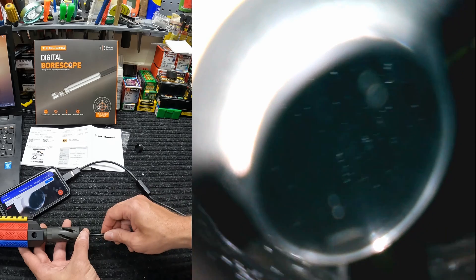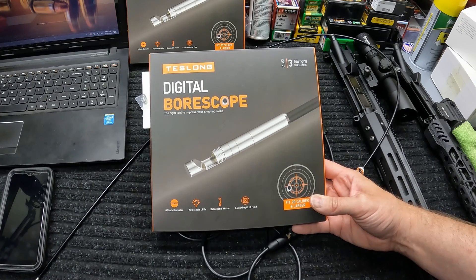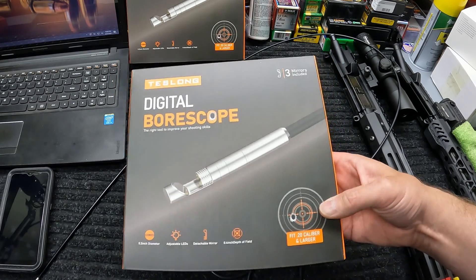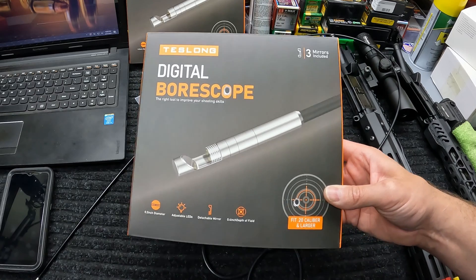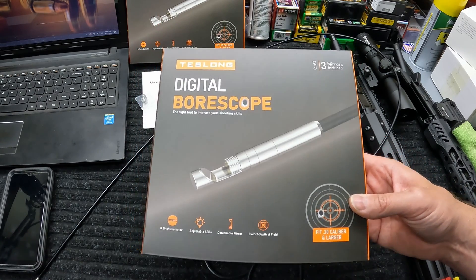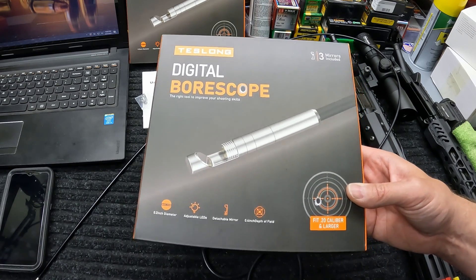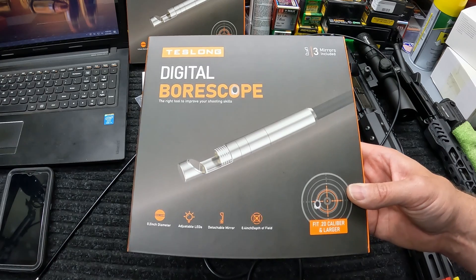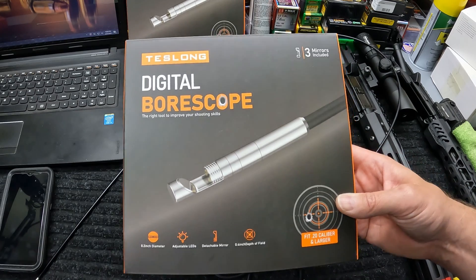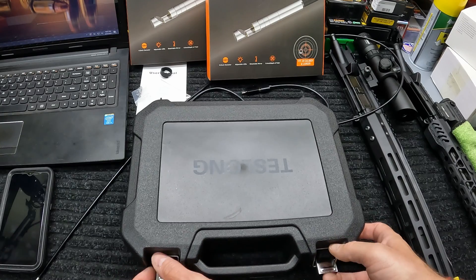So like I say, you can use your phone, a tablet, whatever you can plug a USB or USB-C into. That's pretty much all there is to the Teslong bore scope. I think it's a really neat tool — I had actually considered buying one of these in the past for lining up gas blocks with gas ports. I've actually had my dad's gas block work its way off and we had to use a flashlight looking in one end to see how much light was shining through. This would have definitely come in handy in that case.